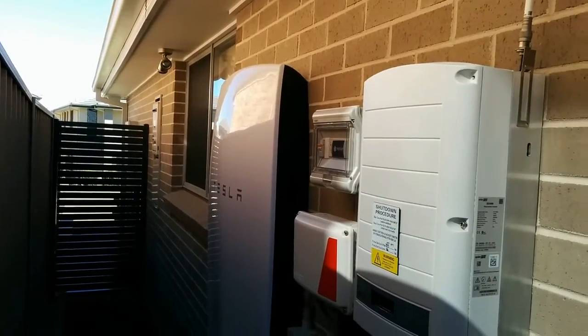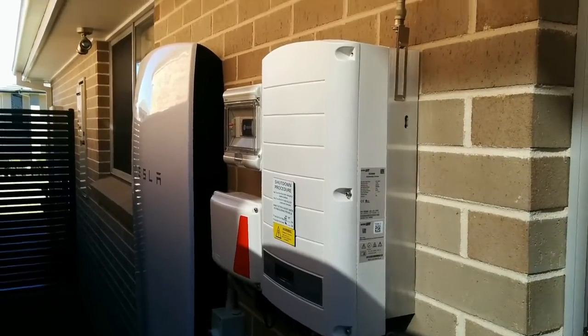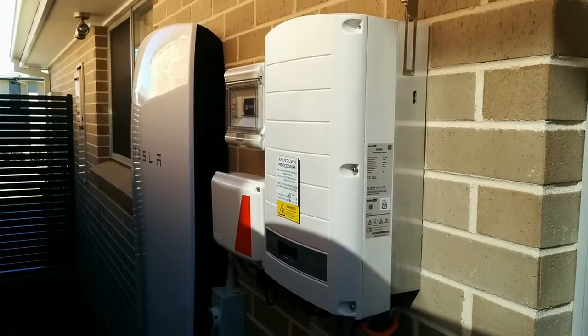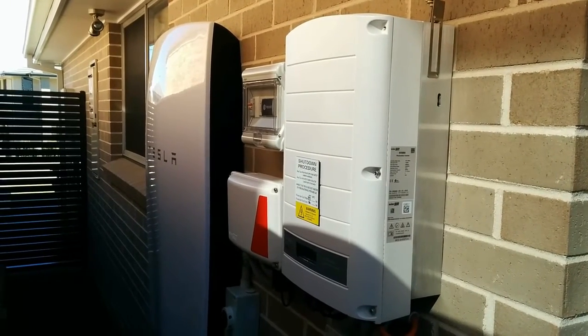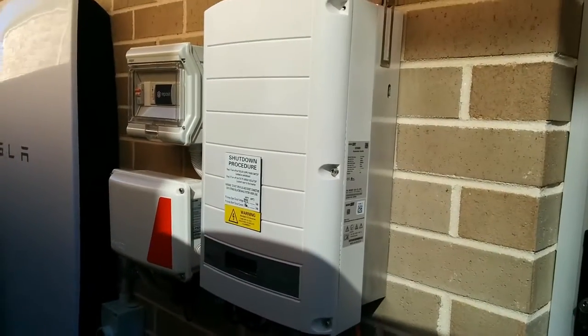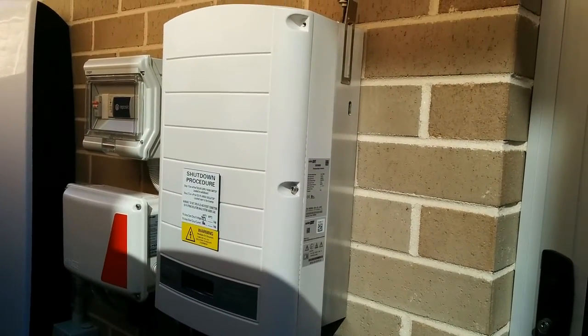This is basically the side of the house with the laundry, and that window there is my daughter's room. As you can probably hear in the background, the neighbors have a water feature — which I mention when talking to people about how I can't hear the power wall, because the water feature is a bit louder than that.